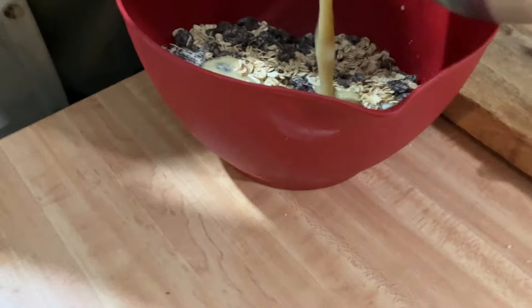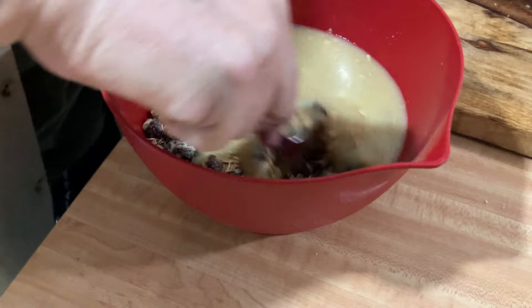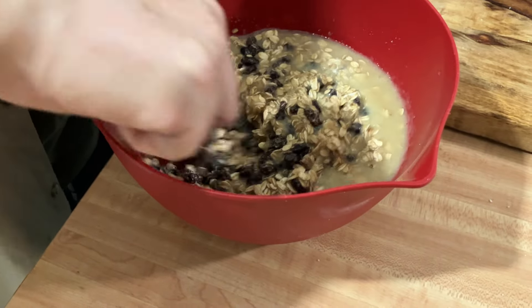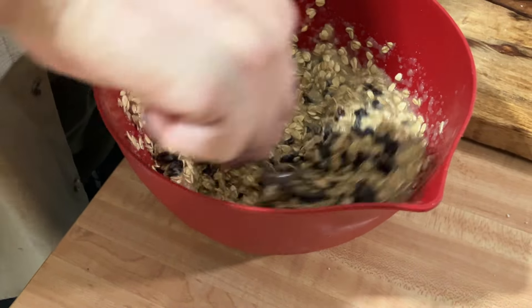Now we're going to mix the wet stuff, and after we give it a nice mix, we combine the wet and the dry together. If you put it in a refrigerator for 30 minutes, it will help to bake better because we didn't use any yolk.